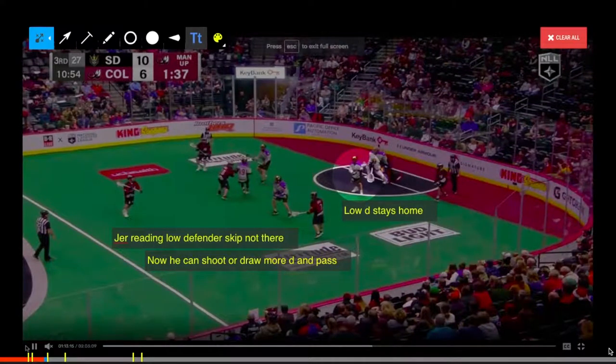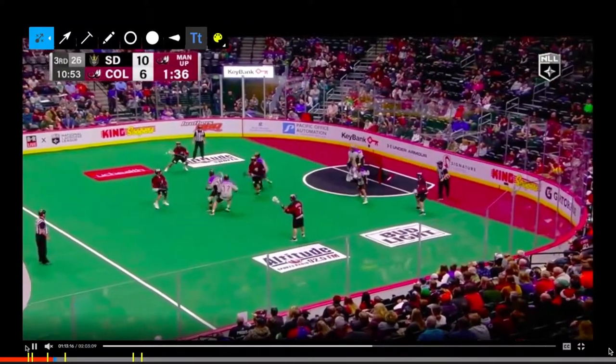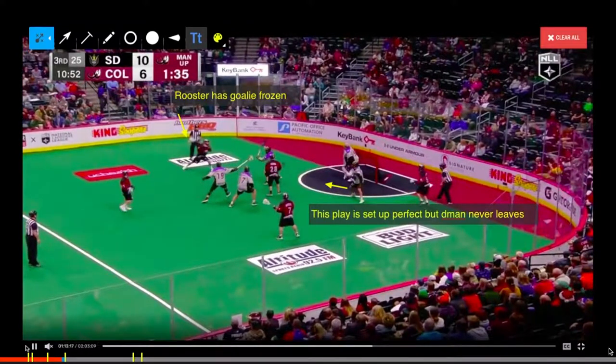They're going to use the righty shooter to go down and pick for what they call a righty crease. That little movement — Jared then reads the lonely D-man left down low. He didn't slide, which he probably should have, but he stayed still. And Jared just makes that BTB so easy, freezes him.